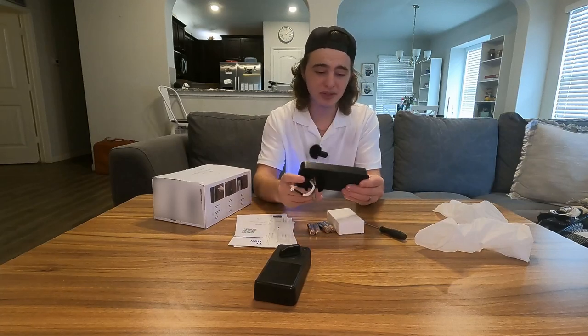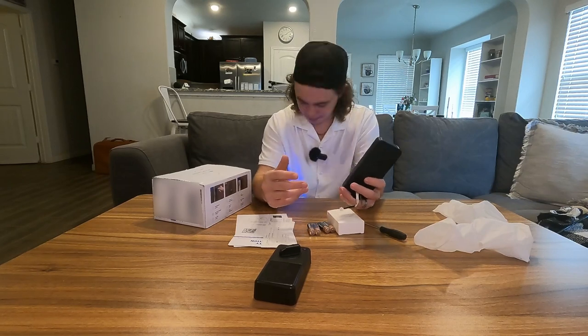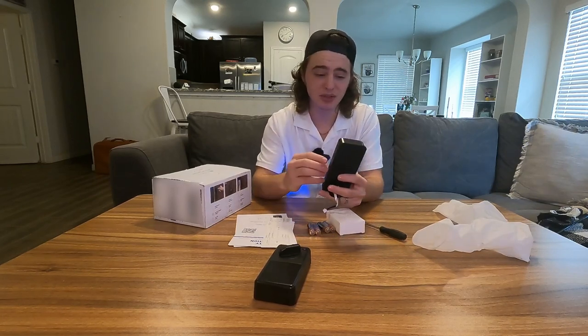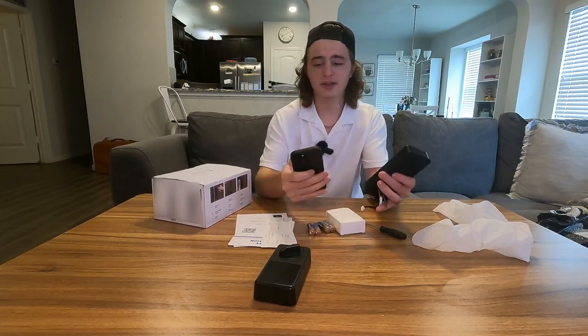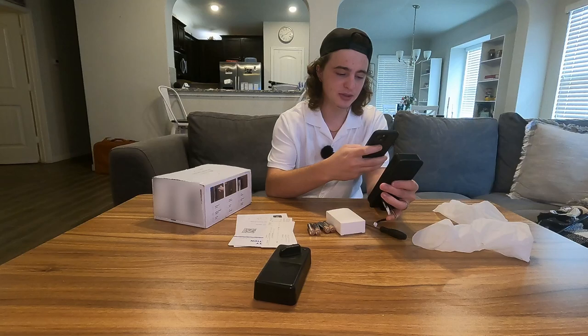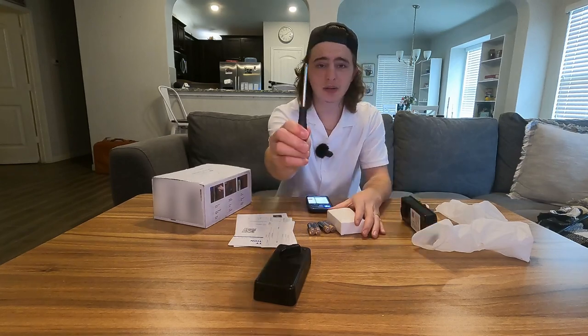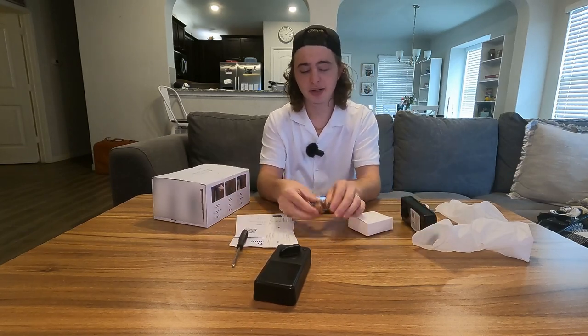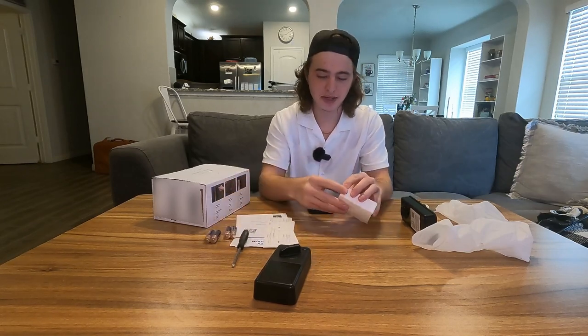This thing feels really solid, and that's probably because it is BHMA grade 3 certified, so this thing is really strong. On the front here, first thing we're going to do is scan this code and this is going to take us to their app. I'm going to get that downloading while we go over the rest of the parts. They do give us a screwdriver for the installation and four AA batteries, and that's exactly how much this thing takes.